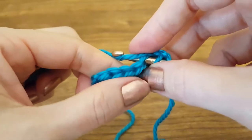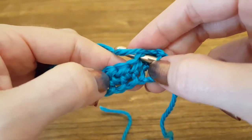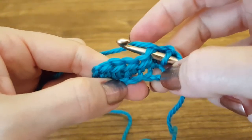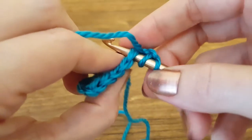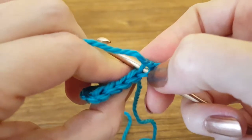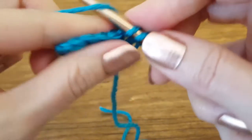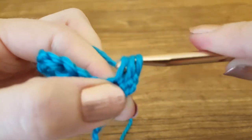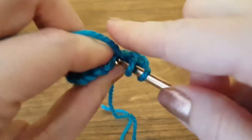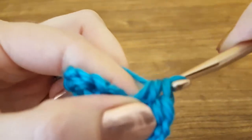The difference between working off of a foundation chain and previously made stitches is the number of loops you insert your hook into. On a foundation chain there's only one loop, but on previous made stitches you have two loops — a back loop and a front loop. Generally you're going to insert through both loops unless your pattern calls for you to work through the back loop only or the front loop only. So for this we're just going to go through both loops.